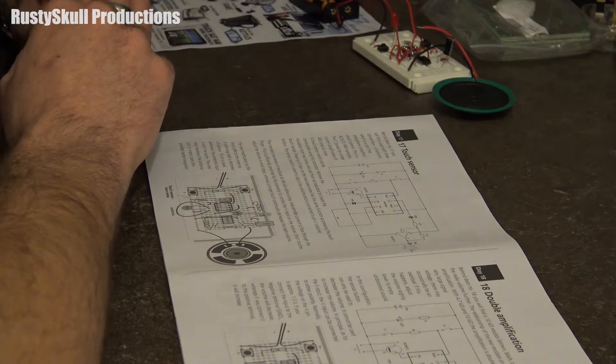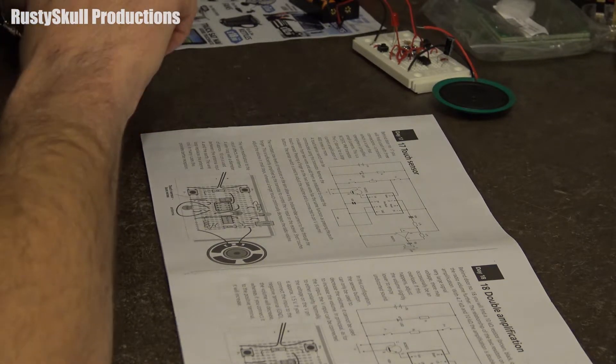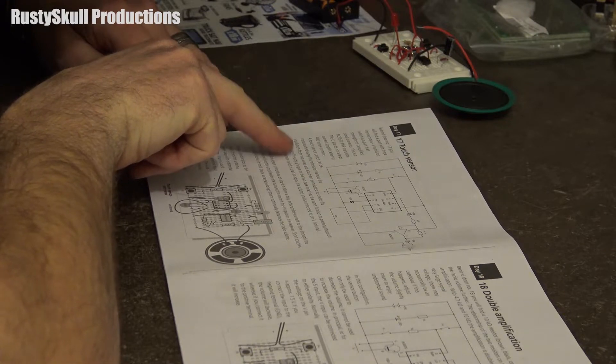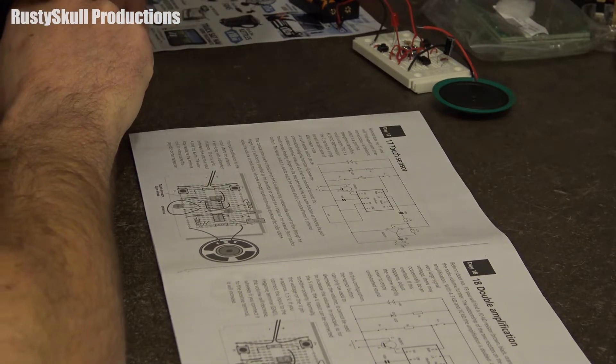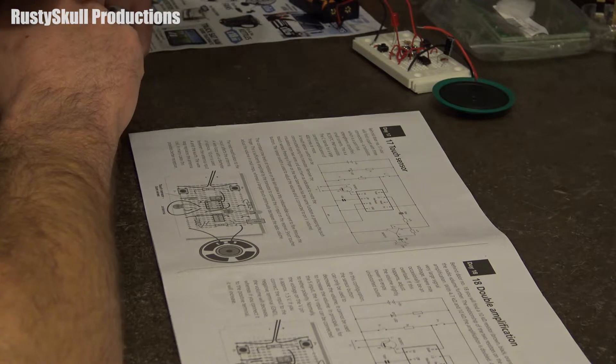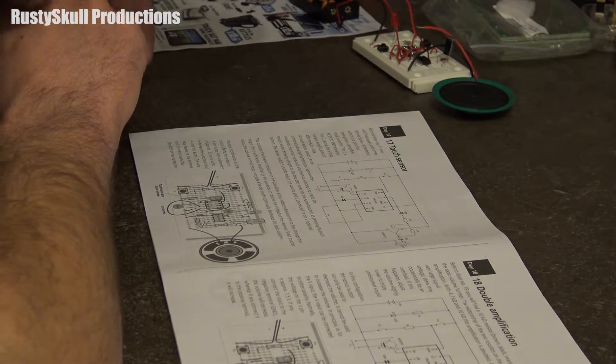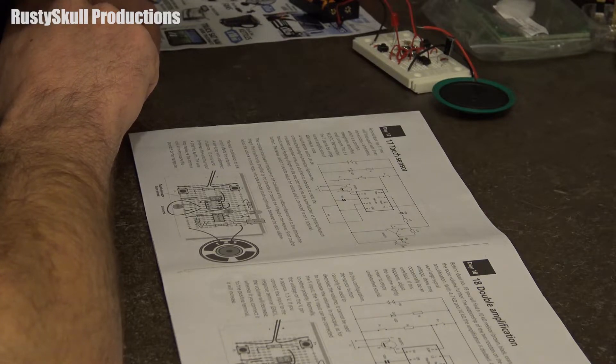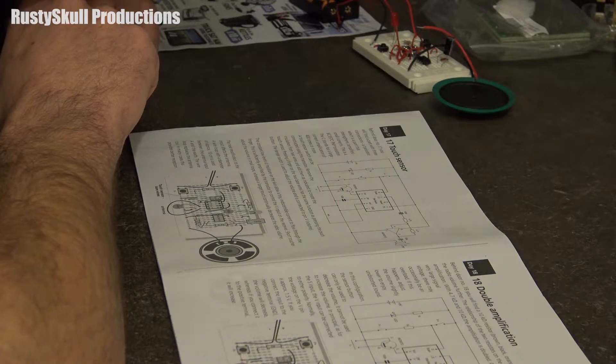Pressing a finger on the two bare wires has the same function as pressing a push button. The sensor switch is used to adjust the volume and is connected to pin V for volume. The constant low levels of moisture on the skin allow a tiny, almost indiscernible current to flow through the finger.